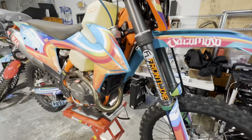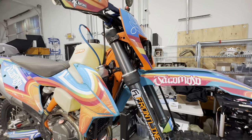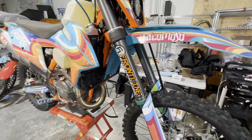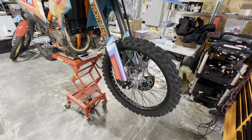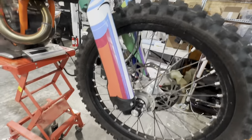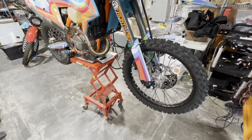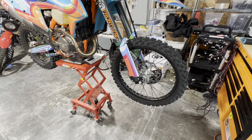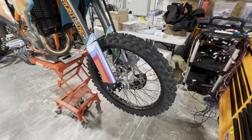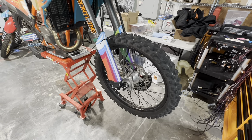The forks and suspension are incredible — just an absolute hovercraft over the real rough terrain we were in down in Baja. We went from very tight single track to wide-open race-pace double track, and the setup is absolutely flawless. As for the front tire, that's just the stock Dunlop MX33F that came on the bike. It's a hard compound tire, and both front and rear are hard compound. They worked okay — not a great sand tire in the rear — but overall I was pleased with it and had no major complaints.